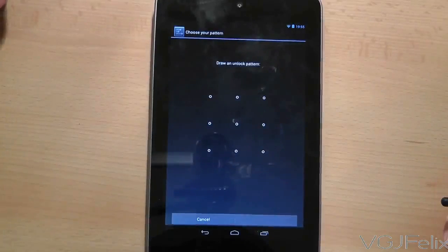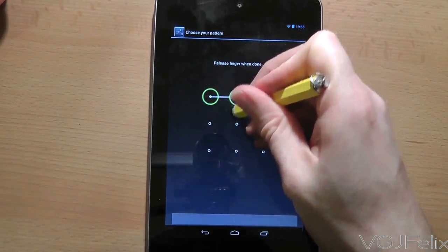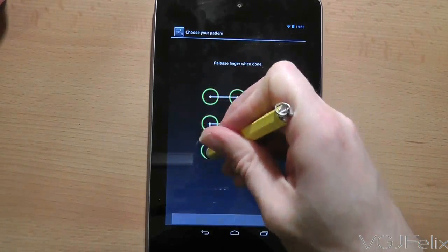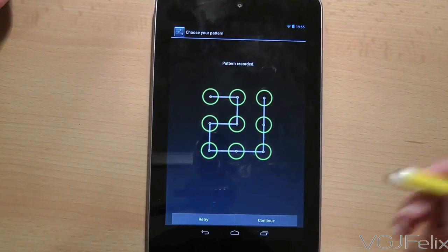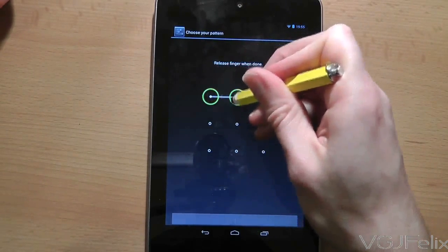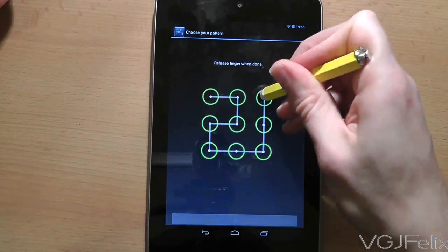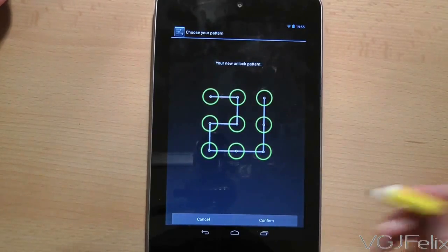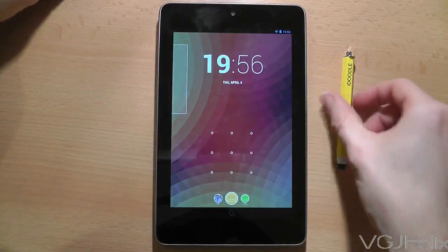In this demonstration we're going to choose Pattern Lock. To set one up, draw a line joining dots on a 3x3 dot grid — it can connect a few dots or all of them, it's up to you. Once you've drawn your pattern, press the Continue button in the bottom right, then draw the same pattern again to confirm it. Now you have a pattern lock set up. Test it by pressing the power button to lock the tablet, then press it again — there is your pattern lock.